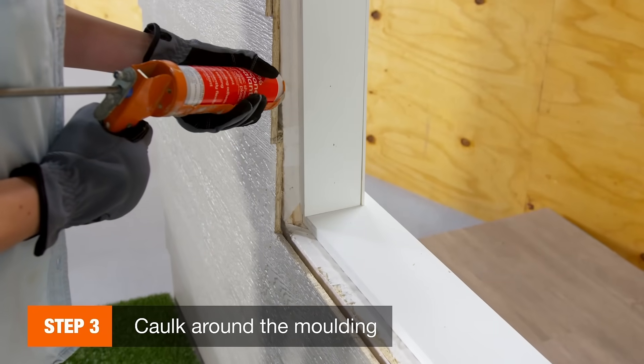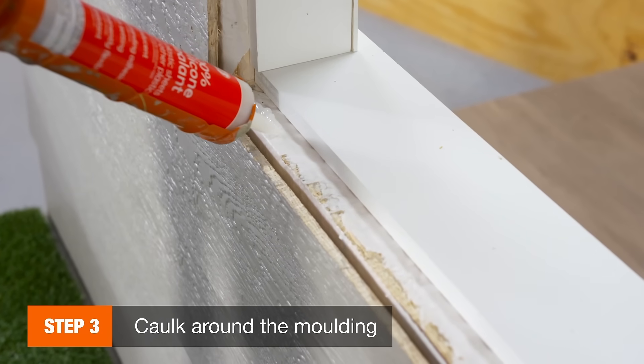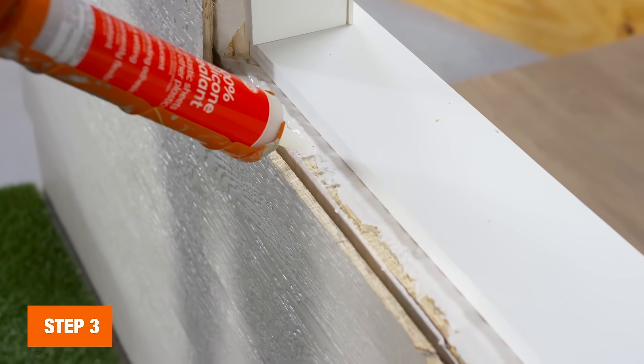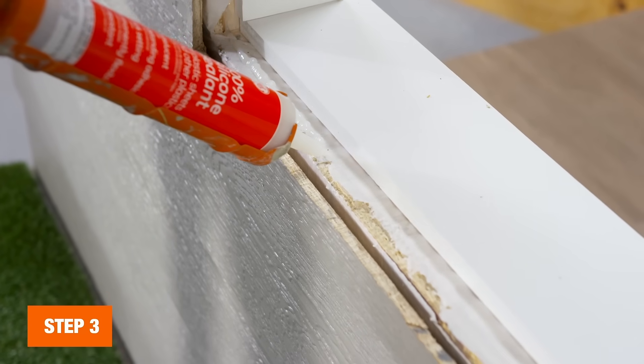Then remove the window and caulk the edges. For brick molds, add a continuous bead of caulk around the molding. If your window has a nailing fin, apply it to the back.